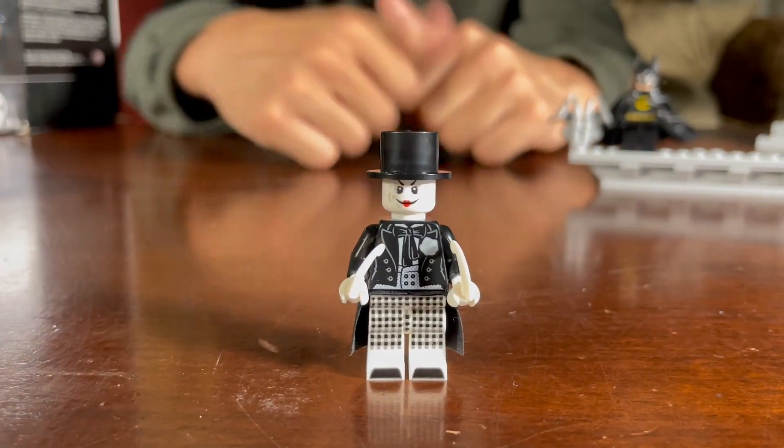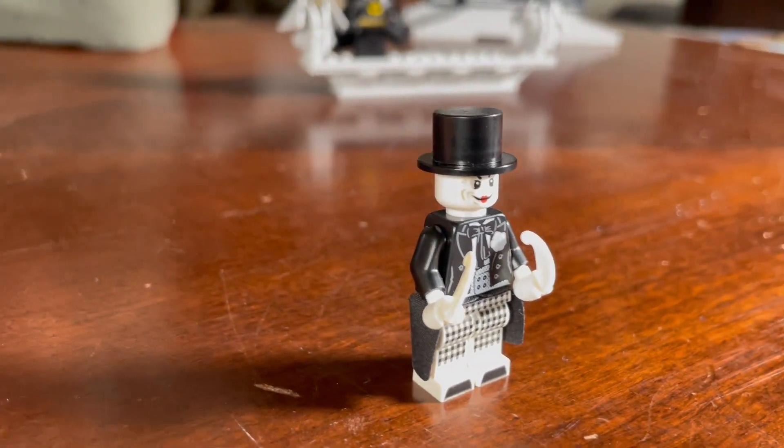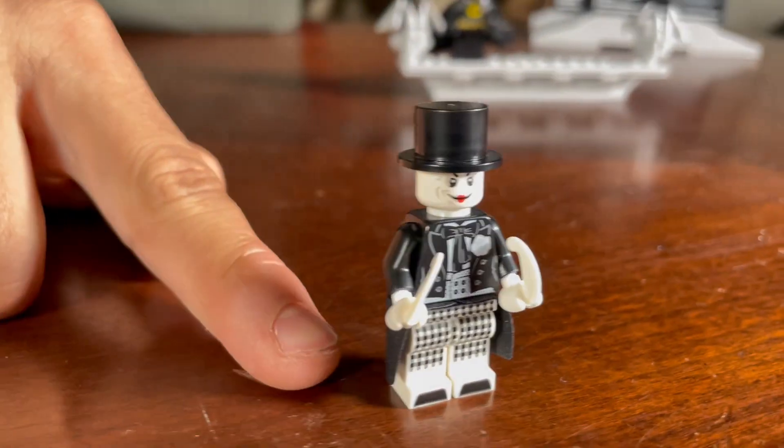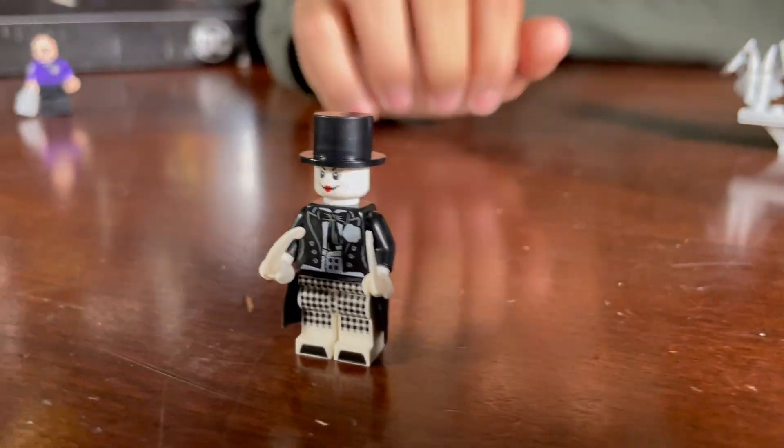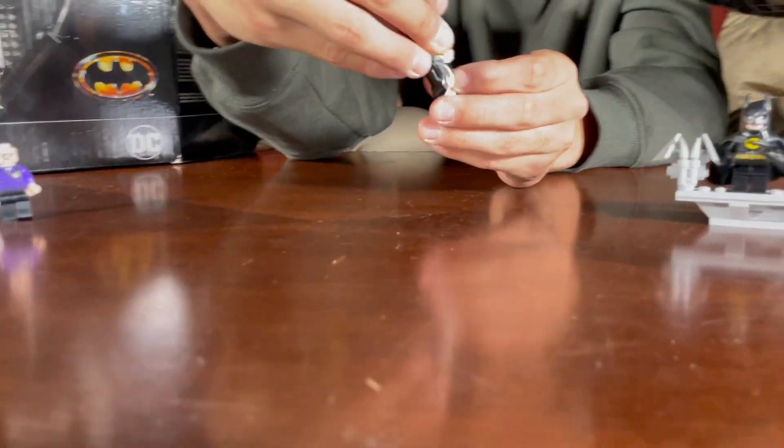Next we have the Joker. I know, crazy, right? He doesn't even look like the Joker — at first I thought it was the Penguin. He has a black and white color scheme going on, he has a cape for the bottom, two white knives, and also a top hat.